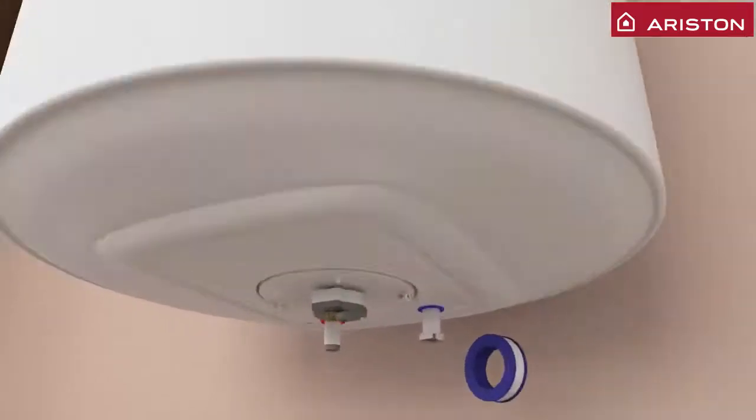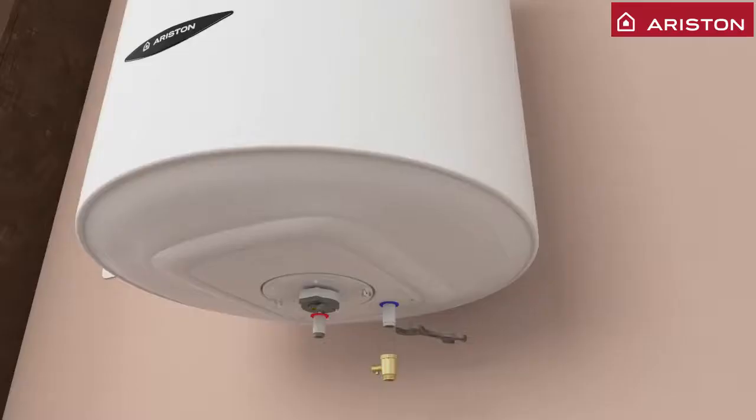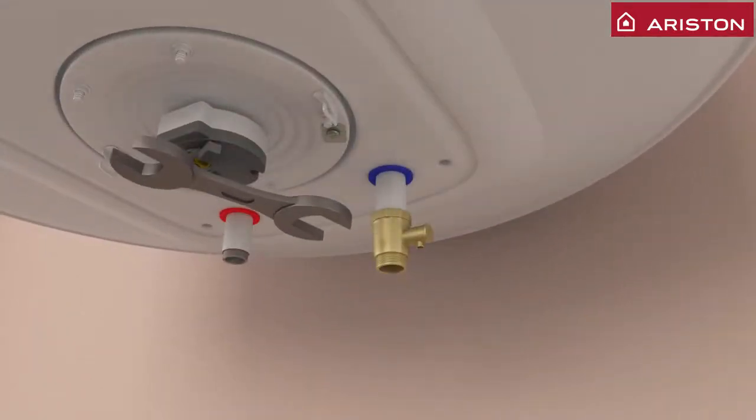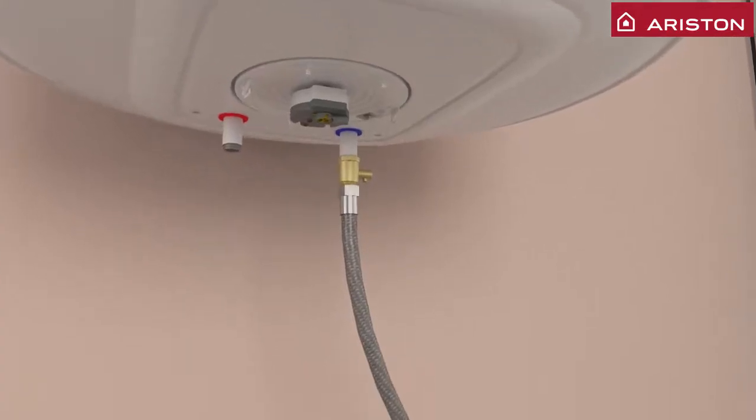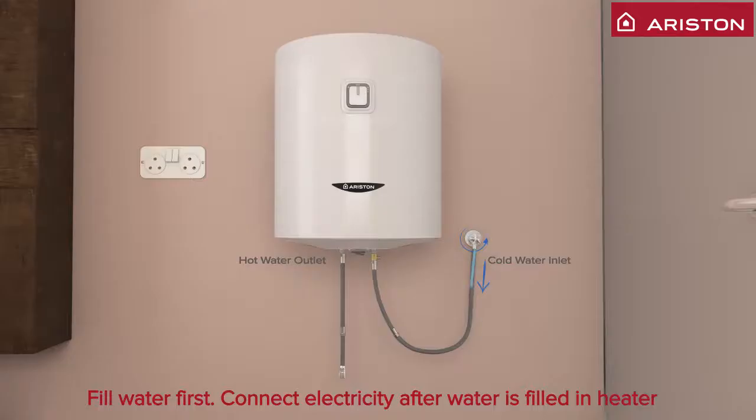Secure cold water inlet with Teflon tape before placing the safety valve. Now place the safety valve with water inlet facing the right-hand side to ensure the cover fits on the unit. Connect the water inlet system. Notice water to flow out from the red color valve on the left-hand side. Now start filling the water heater until it overflows from the other end of the pipe.